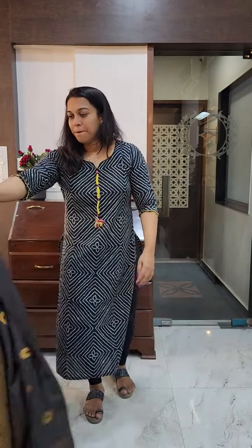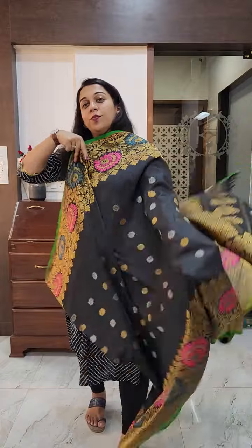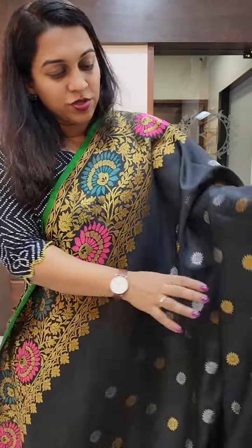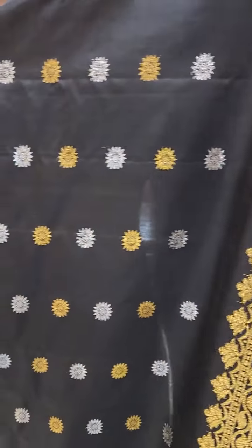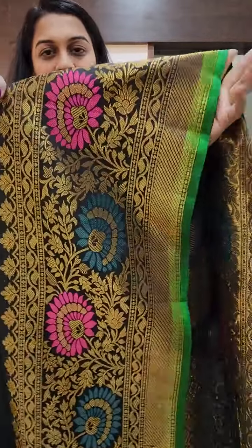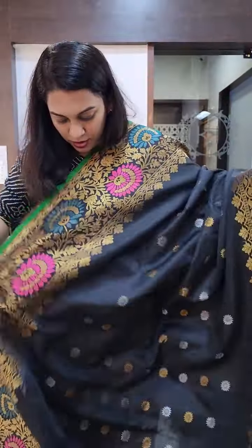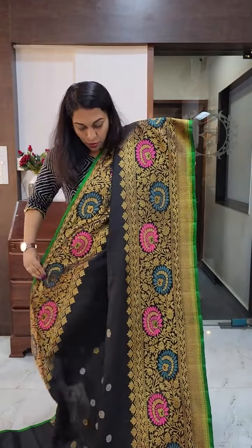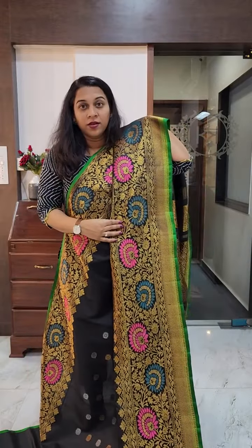Let's move to the next one — the last saree of this video — another stunning piece. This one is not brocade; this is with butta — golden and silver butta once again. Coming close, this butta is very close to Maharani Paithani butta, in golden and silver zari. The beauty of this saree is in the border — beautiful, beautiful Meenakari in the border. The upper border is also very elaborate, and this is how the borders will look together. If you want, you can fold it narrow — it will look very beautiful.